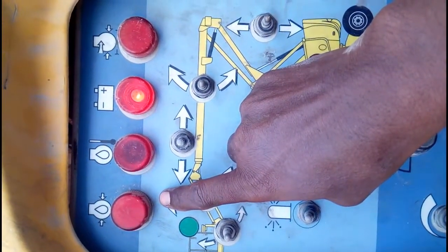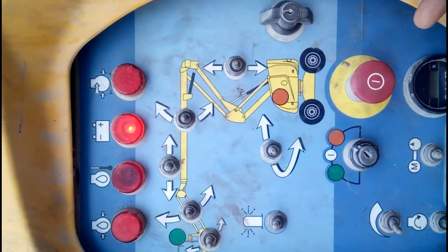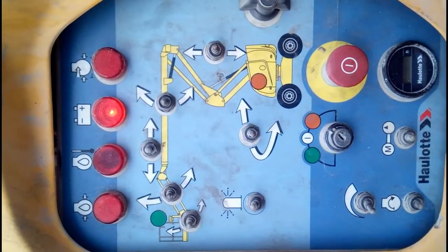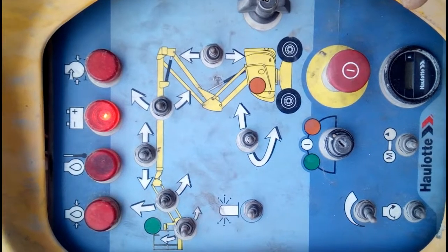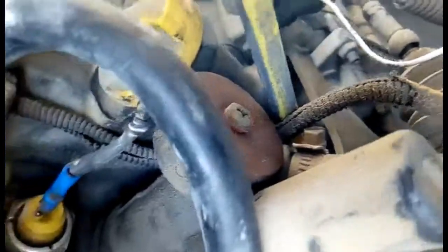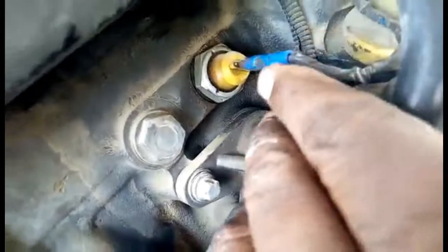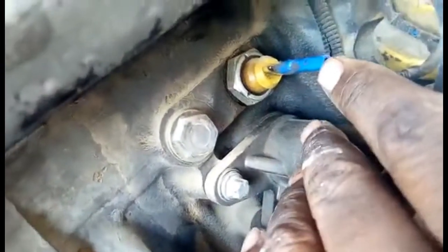If the engine oil pressure light is not on, it means either a wire is broken or the engine oil pressure switch is faulty. If the light does not come on, you must investigate. Now I am going to check whether there is a broken wire or the pressure switch is faulty. You can see this one is the engine oil pressure switch.